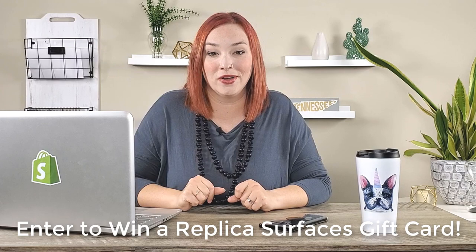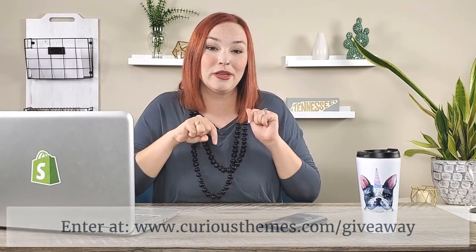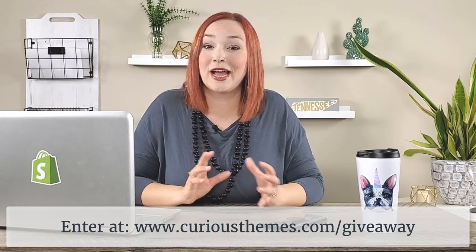Replica Surfaces is partnering with us to do a giveaway for this video — they are giving away a $150 gift card to their online store. I really recommend going to their site and taking a look at the different surfaces available. If you're interested in participating in the giveaway, I'll put a link in the description below, or you can go to curiousthemes.com/giveaway to enter. There are a couple of different ways to enter and get bonus entries for sharing or liking pages on social media. It's only running for about a week, so make sure to check that out.